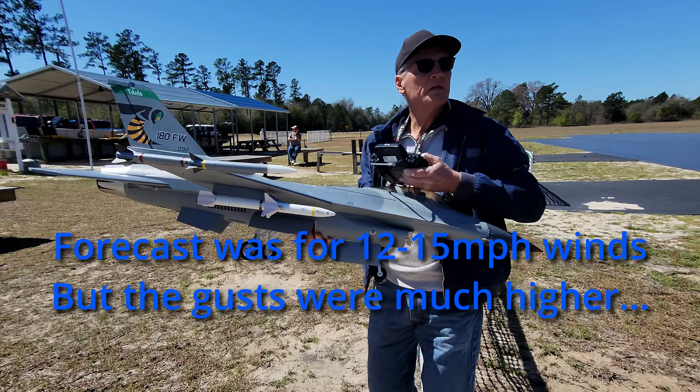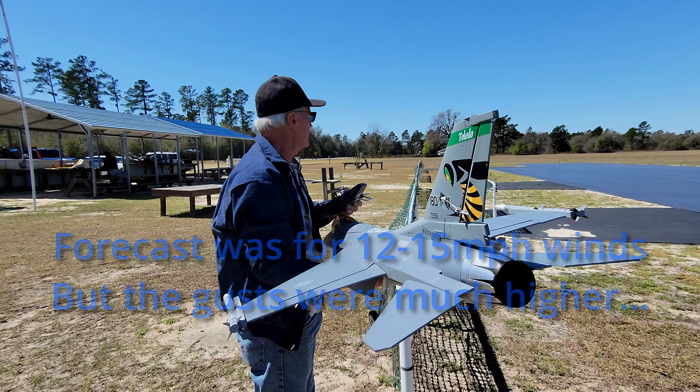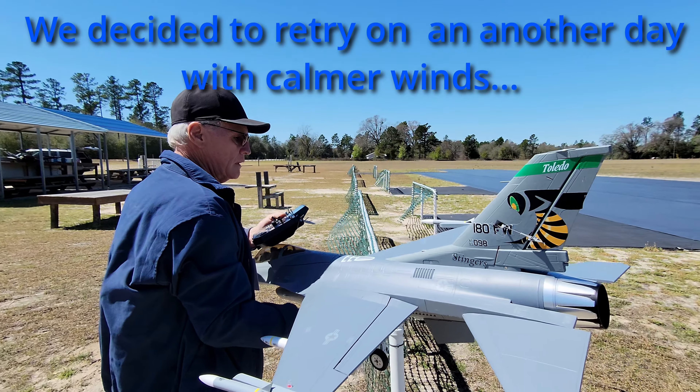12 mile-an-hour winds, looks like it's north-northeast. Alright, let's get a fresh battery and get started.